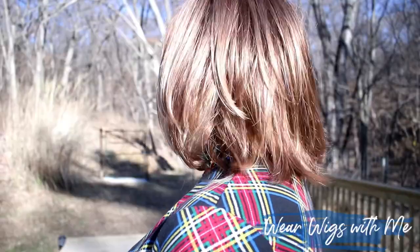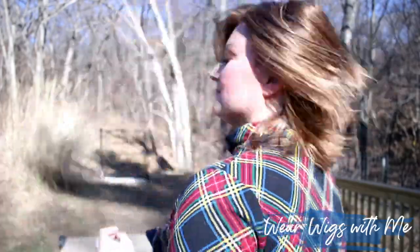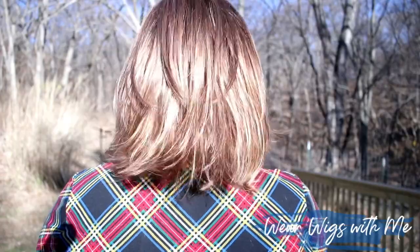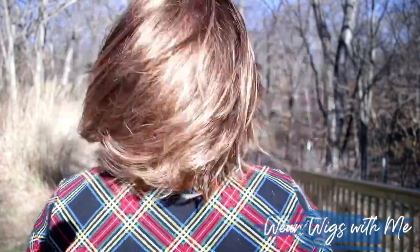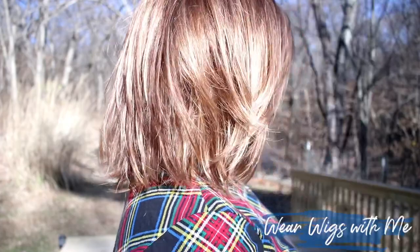The hair fibers on Alia are typical Jon Renau fibers — very silky and light. The denier is maybe fine to medium. It is very low density and looks super natural, though there are some flyaway hairs.